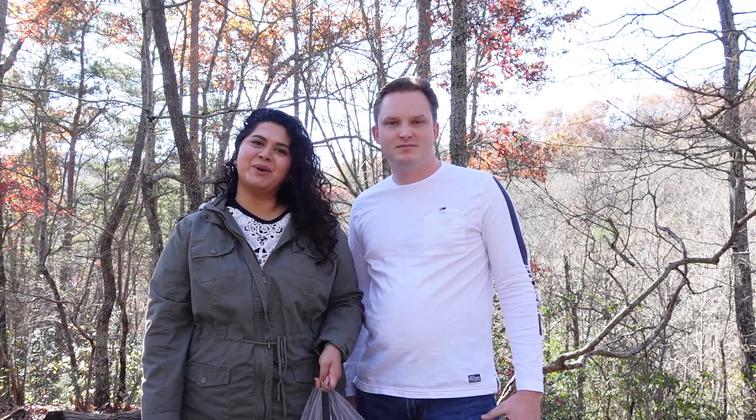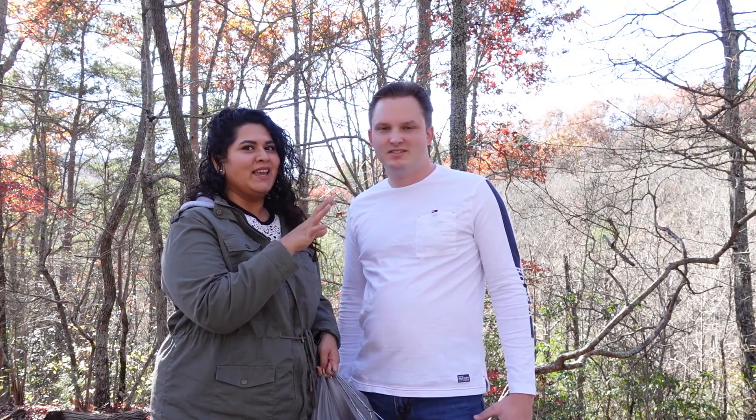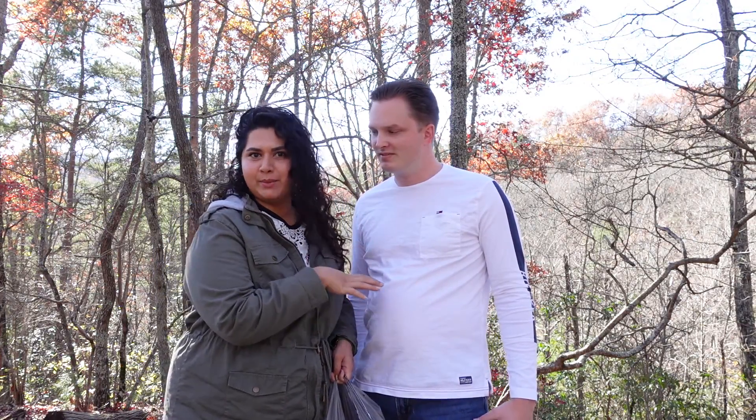Hey, welcome back to our channel! Today we are going to make some s'mores. Caleb just started a bonfire and he will explain what s'mores are, because he's the one who showed me — he's American.